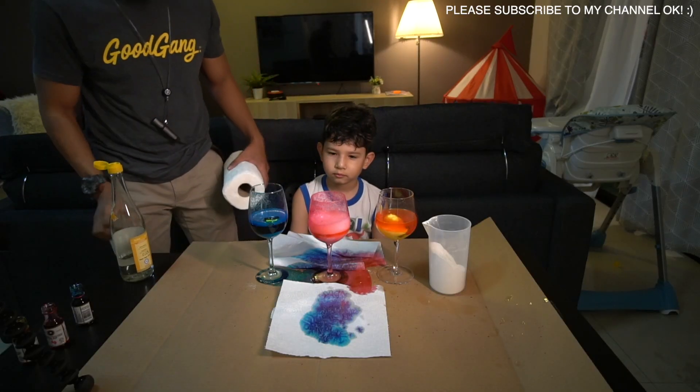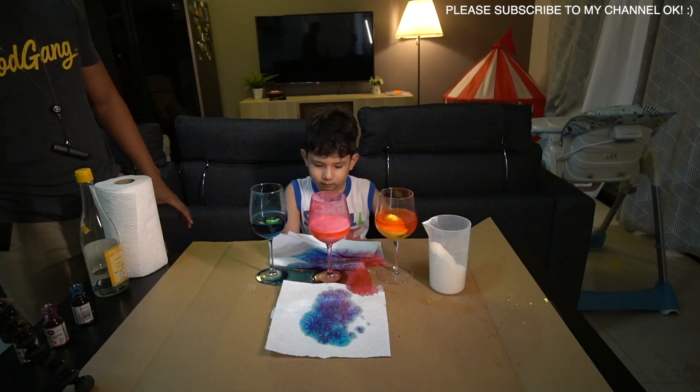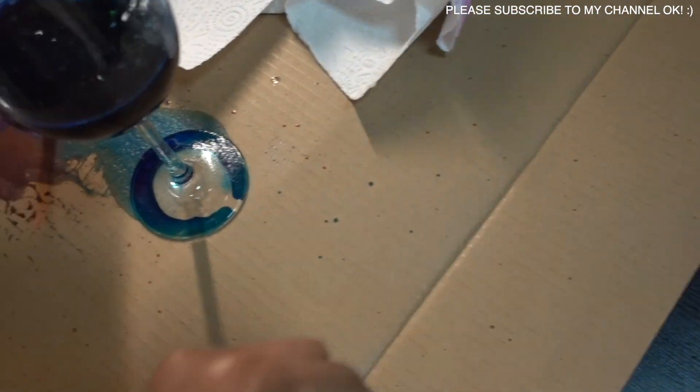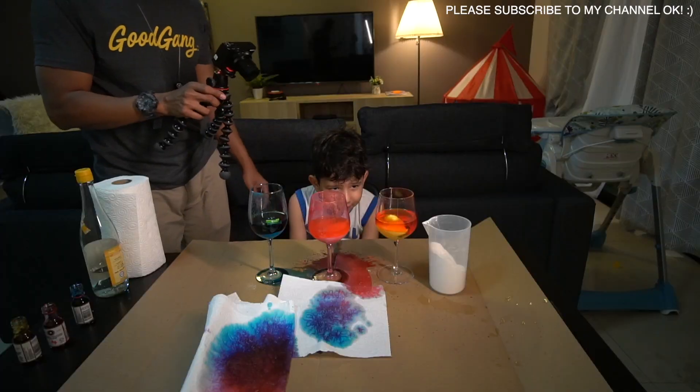Purple — you see here. Purpley. Purple and pink. So beautiful, eh? And you see this? Wow, so funny. Wait, so finish. Bubbly!